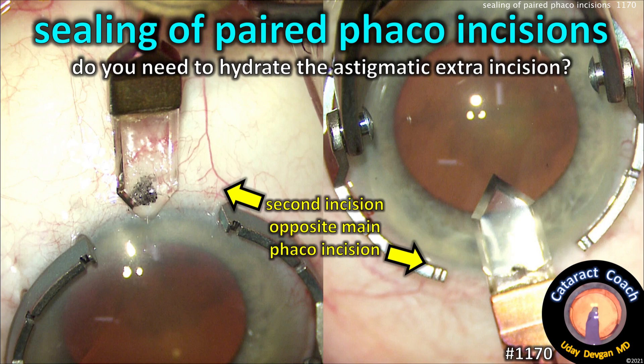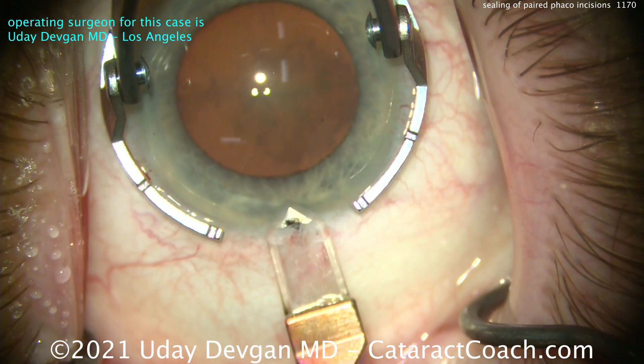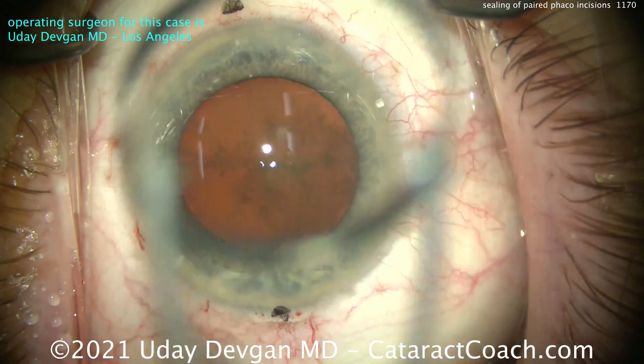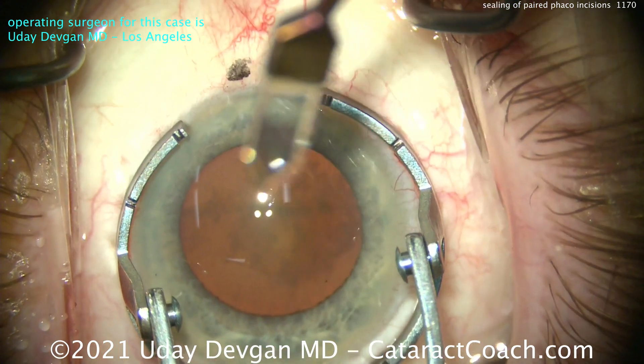CataractCoach.com — sealing of paired phaco incisions. Do you need to hydrate the astigmatic extra incision? This case shows the combined or paired phaco incision. The patient has steep astigmatism on the cornea at 180° — against the rule. There is the main phaco incision; the black marks show the exact precise meridian. And here's an additional incision.